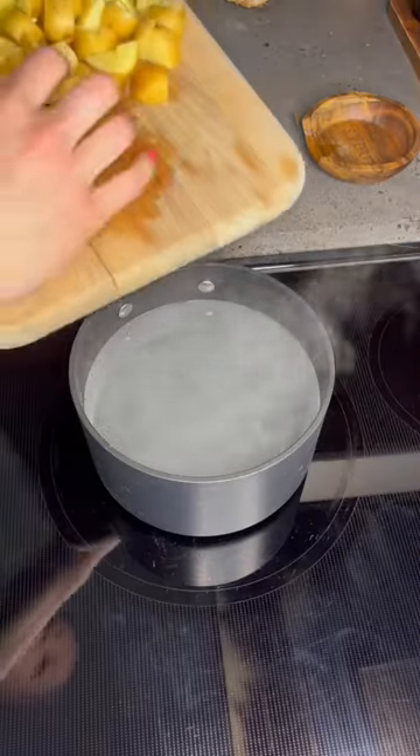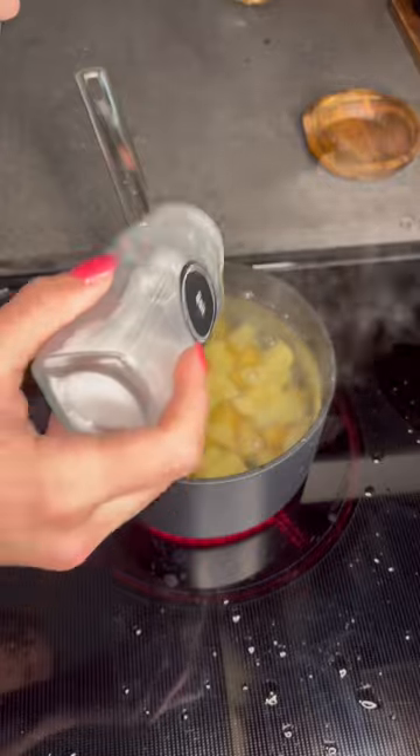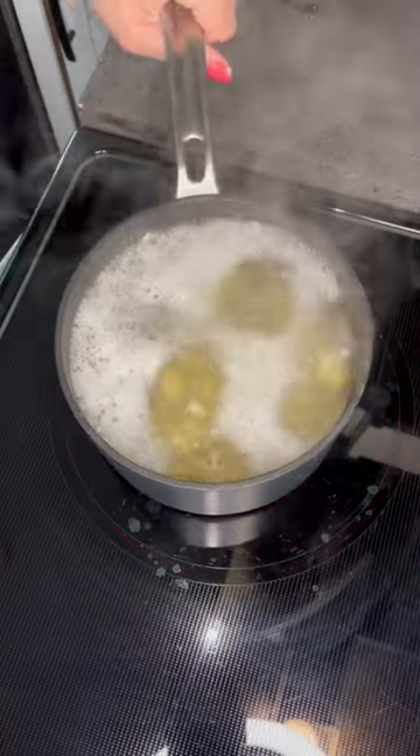Then add them to a pot of water that is brought to a boil. You'll want to make sure that you add some salt to this water as well. Once the potatoes are fork tender, go ahead and drain them.